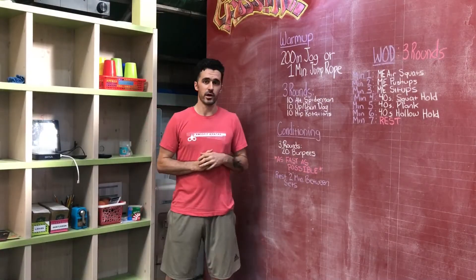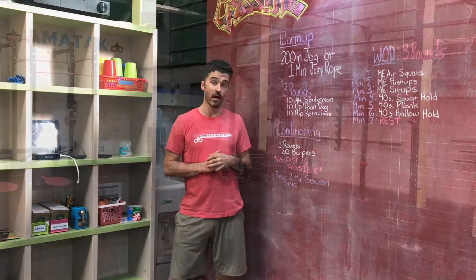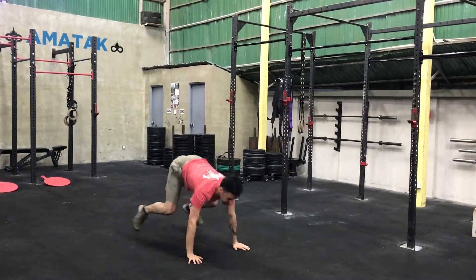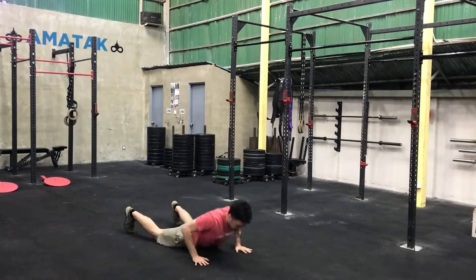Then we're going to do a short sprint conditioning piece. You're going to do three rounds of 20 burpees as fast as you can possibly do them — light speed here — with relatively decent form. You're going to rest two minutes in between those sets.